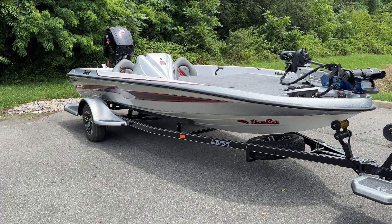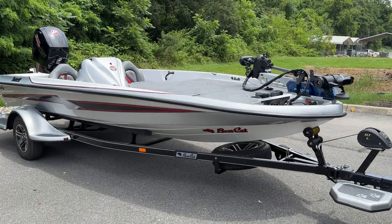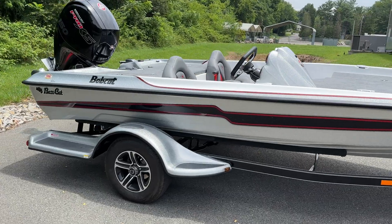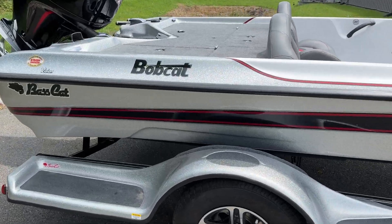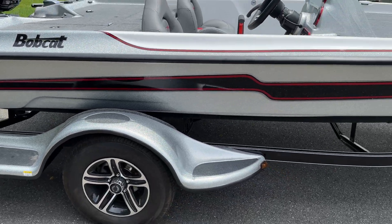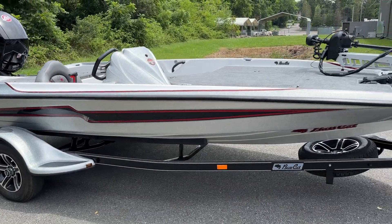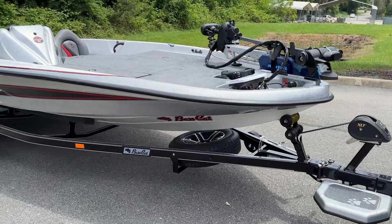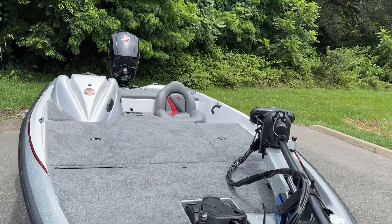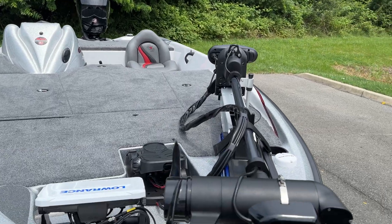There she is — the 2023 Bass Cat Bobcat. That's right, this replaced the Margay in the Bass Cat lineup. It is 17 feet 7 inches long, weighing in at 1,390 pounds, with a 90-inch beam, so it's a pretty wide boat. I'm going to give you the full walkthrough here — check out this brand new deal.